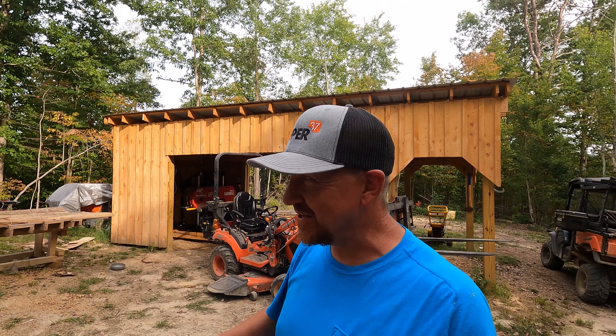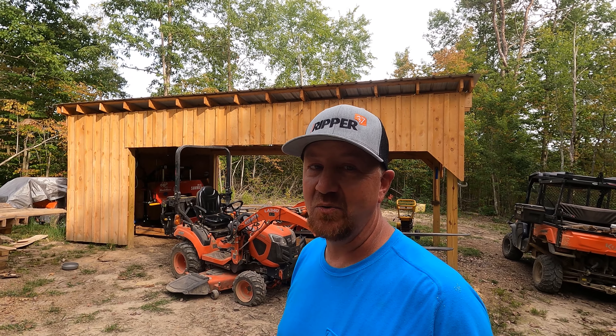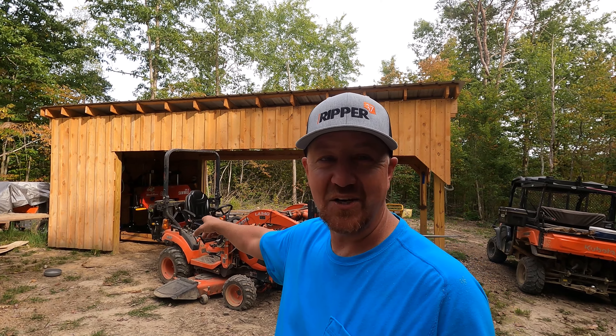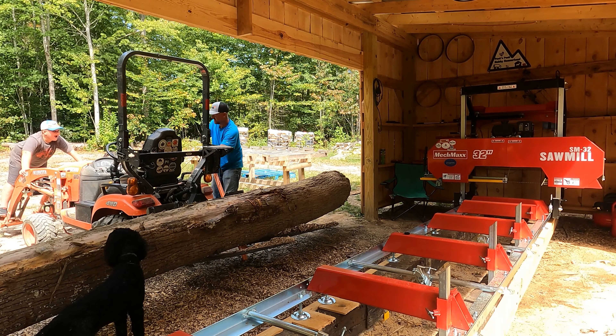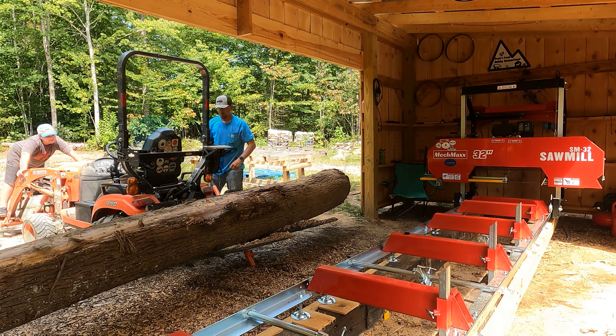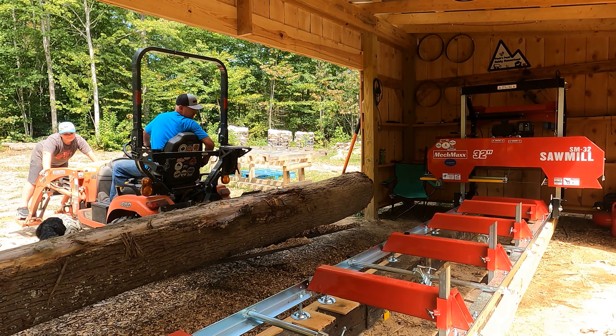Almost every log we've placed on the mill weighs more than 500 pounds. You guys have seen me in action — I've gotten creative in order to continue getting logs on the mill. Today we had probably the biggest log we've put on the mill. We didn't use the front forks to lift it. What we did was use a skid steer quick-attach conversion — we placed the forks on the rear of the tractor and got those forks under it and pushed it over to where we needed it.